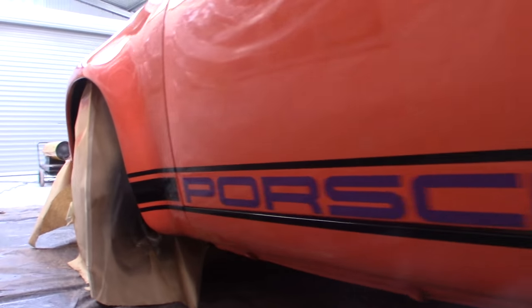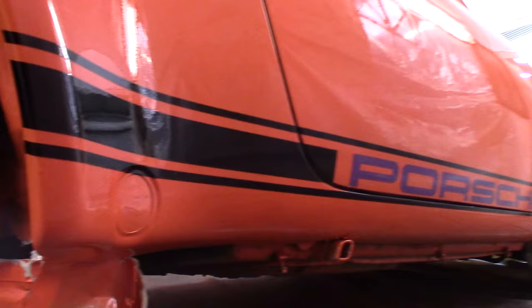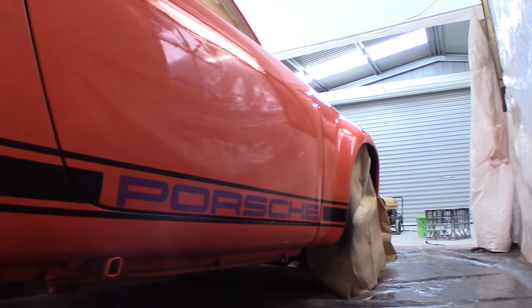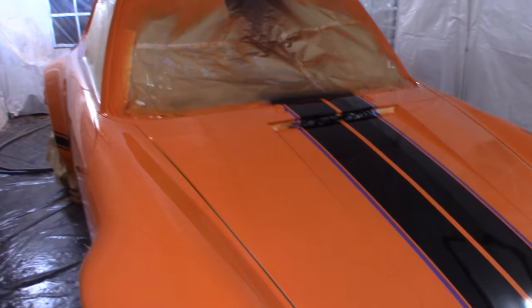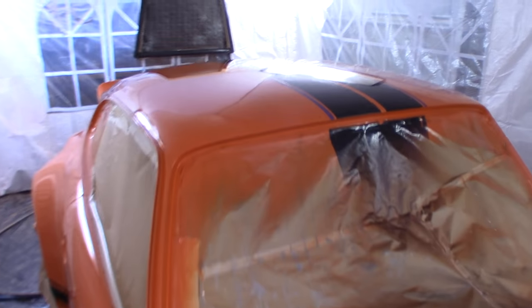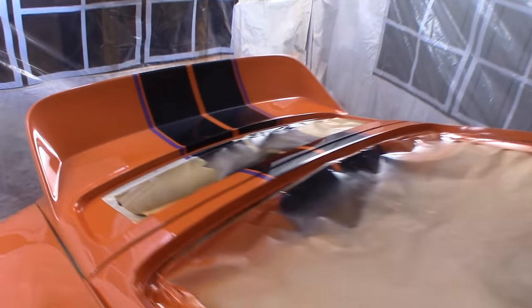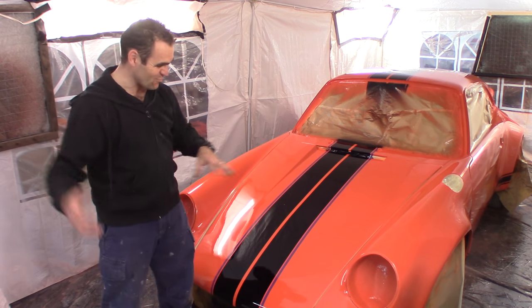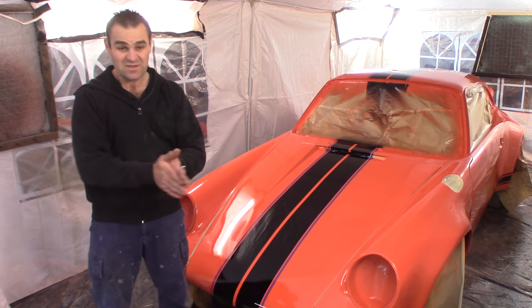I'm also a little disappointed — there's quite a bit of grit in the clear, which I was really trying to avoid. As you saw, I was wearing disposable overalls this time and I made sure to really try to clean everything up. For the final coat I think I'm going to have to go to town cleaning the booth, get everything perfectly clean, make sure the guns are perfectly clean, clean out the compressor — just get everything so that it doesn't leave more crap in the car, because it's going to be a bit of a pain to get rid of.